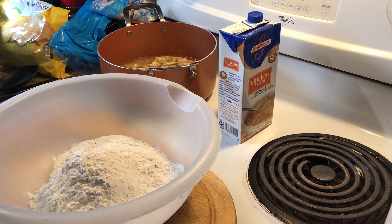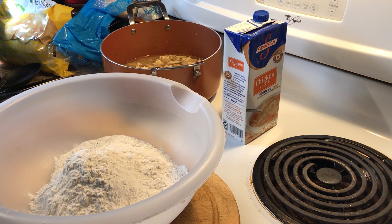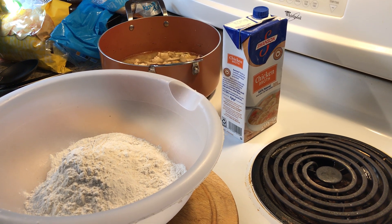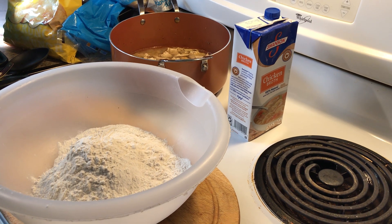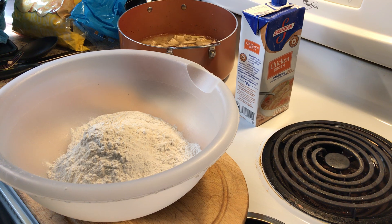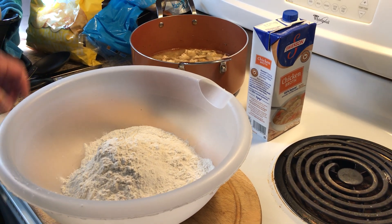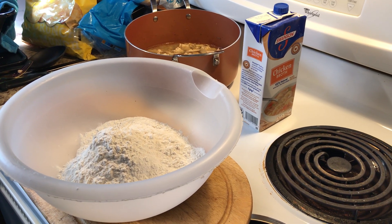Believe me, I am no professional chef. You may make yours totally different. You might even use canned biscuits, which I have done before in the past, and they've worked out just fine. But we like a lot of dumplings in our chicken and dumplings, so what you are seeing here right now is probably only about half of what we're going to make tonight.